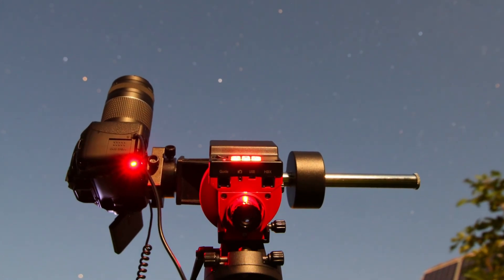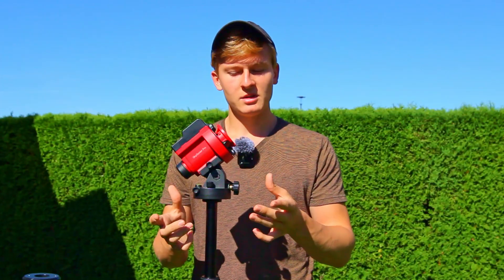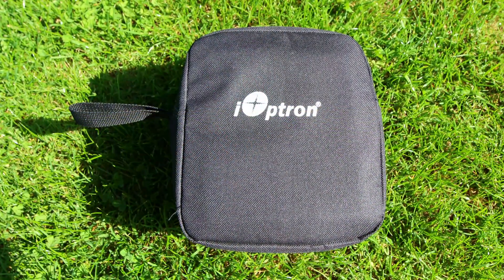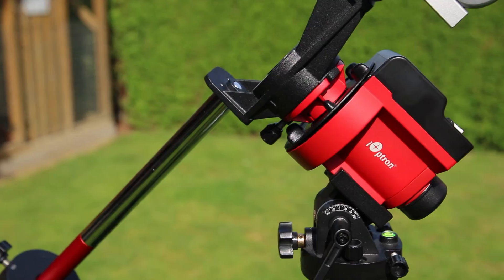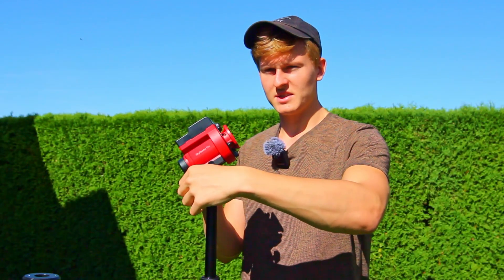This star tracker has a built-in polar scope, which is very important because you have to align the star tracker to Polaris, the North Star. By moving a screw on the base you can adjust the angle of the star tracker depending on your location. And with two additional screws you can move the entire star tracker left and right, which helps you align Polaris in the polar scope.